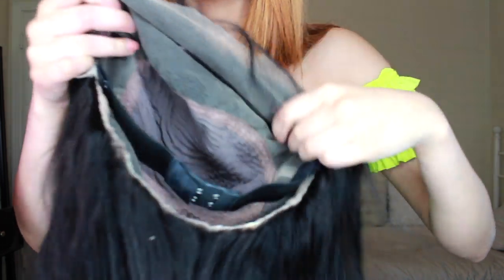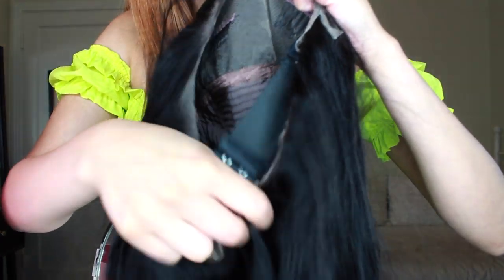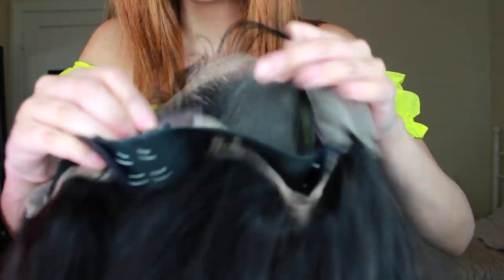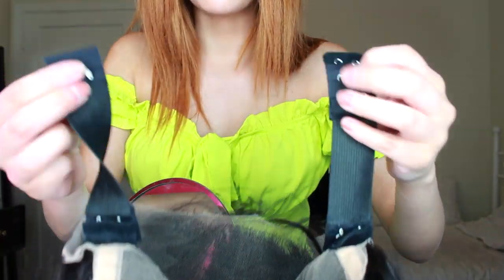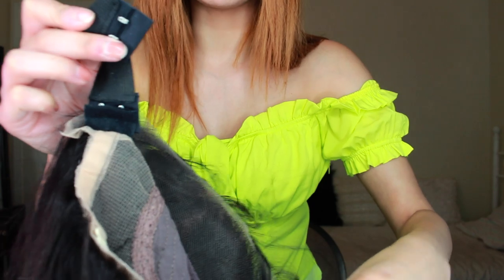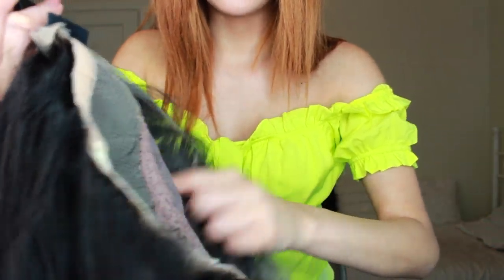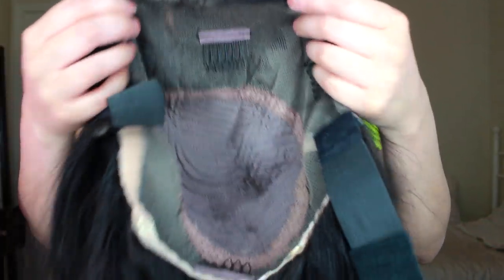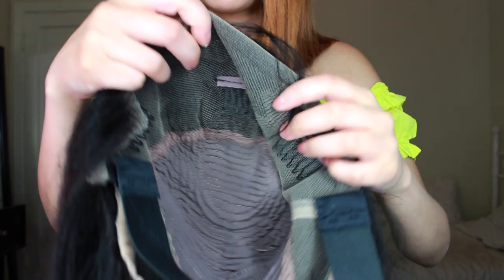Before I put this wig on, I want you to know there are four clips — one at the top, two on the sides, and one at the bottom — plus an adjustable strap. Adjustable straps like these are really good quality, so this is how you know it's a quality wig. It's not one of those cheap adjustable straps. These mean if you really want to wear this wig for a couple of days, you'll be able to get away with it. The full 360 lace and four clips make this very good if you want to wear it for a week or just a couple of days.